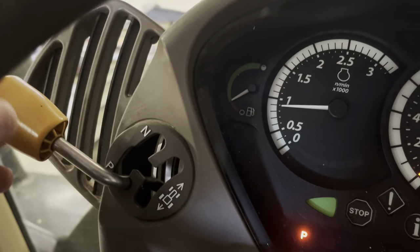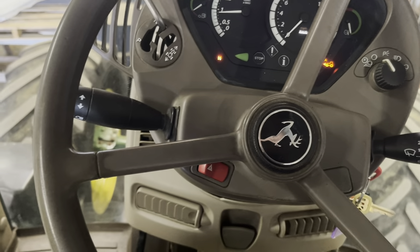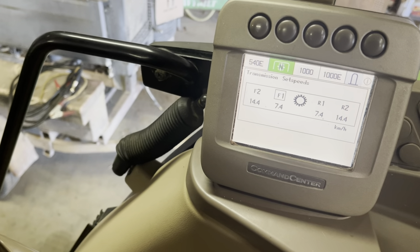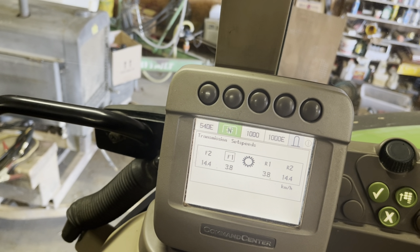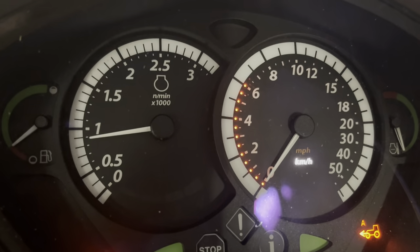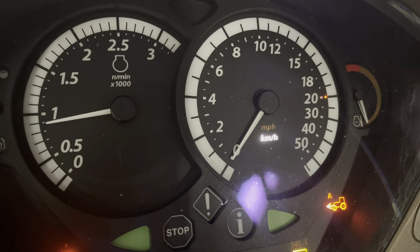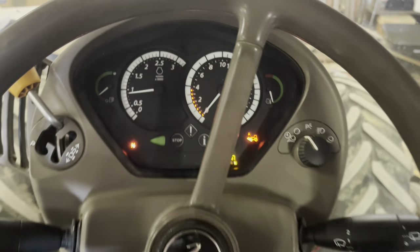Park, neutral, forward, reverse. What did I just do there? Check it out — I'm changing stuff with this little button. Transmission set speeds. As I scroll up and down I can change the gear capability here, and I can dial it around now.